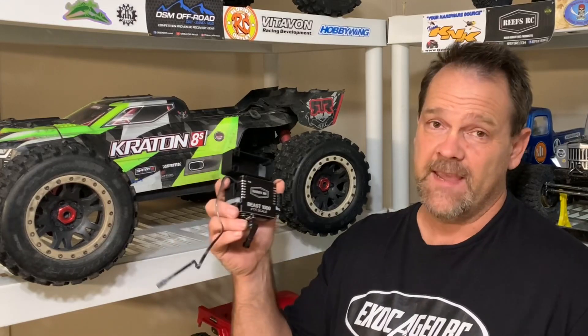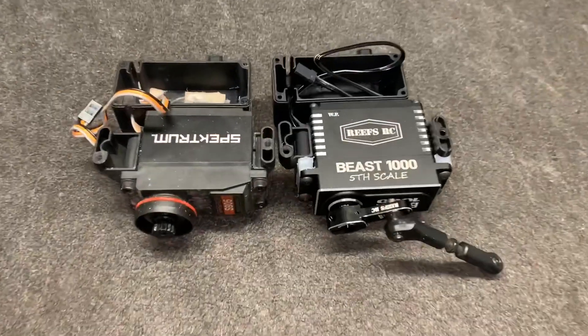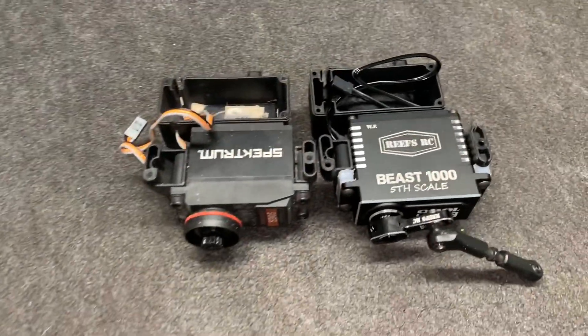This could very well be the most brutal servo test I have ever done. The Reese RC Beast 1000 is going into the Creighton without a servo saver. I'm going to show this to you on the table, get it put in, test it, set those endpoints, and get it outside and see what it's got. To the left you've got the stock setup that uses the big old servo saver, the factory one.